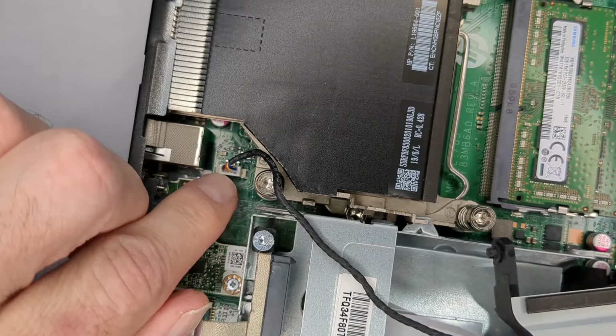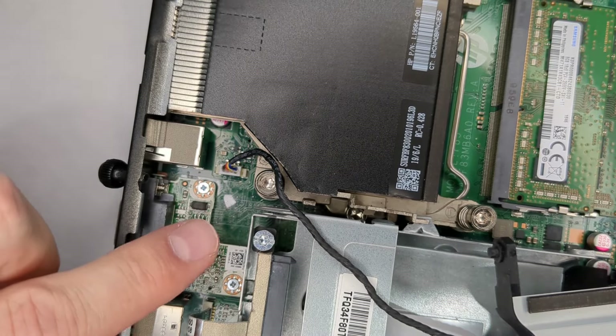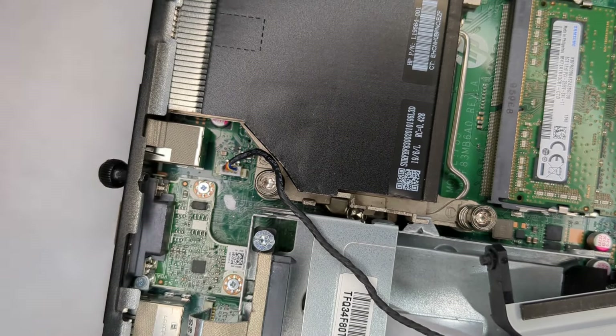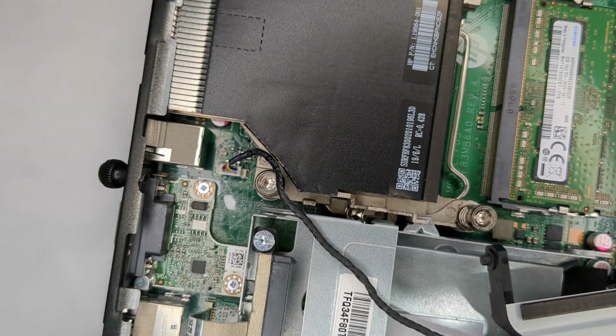There we go - right in. Because if you do it the other way it's just not going to go in, and if you force it too hard you could bend the pins. So that's a good thing to know.